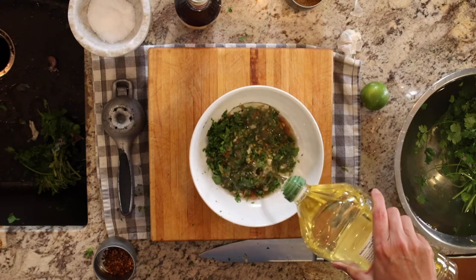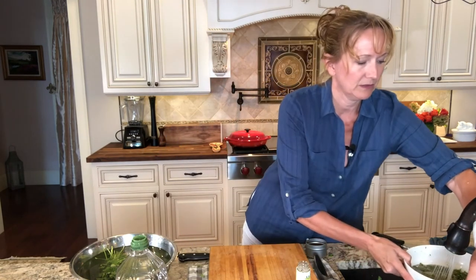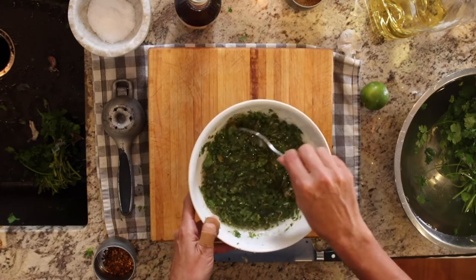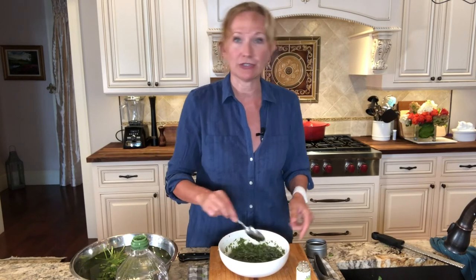The fun thing about chimichurri sauce is that you don't need a processor, you don't need a blender — you really don't need any special equipment, except maybe something to zest your lime with. It's a very loose sauce, almost like a marinade, not a paste or a puree. We're going to add about a half cup of olive oil and a little splash of water to help the flavors open up. And don't forget about a teaspoon of salt.